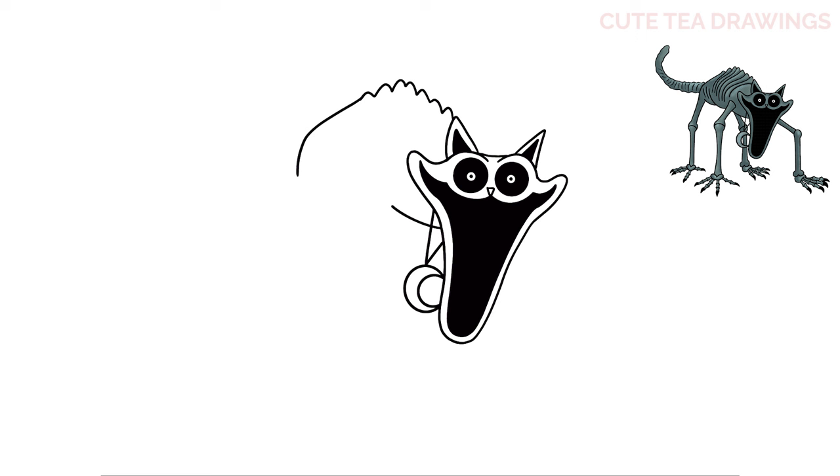Now let's draw the first leg. Let's start inside the body and let's draw a curve. And then angle it down and out from both sides. Now for the end, let's draw two bumps. And a curve across inside.